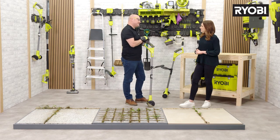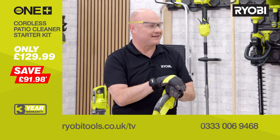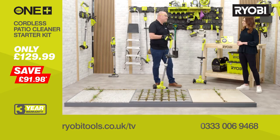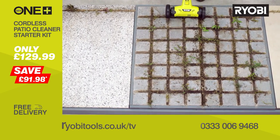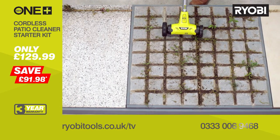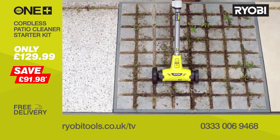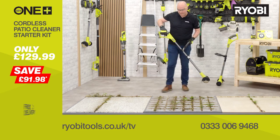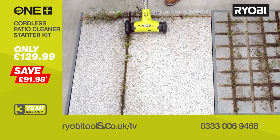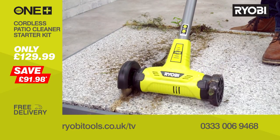So let's put it to the test. We've got some common paving materials here so I can show you how it works to clear the moss and weeds from all of the gaps. It's easy to turn on and get going as there's no need to find an extension cable and get plugged into the mains. It's clearing that out so quickly and easily compared to having to do it manually. You don't have to worry about wires trailing around you, and there's that clever two-handle design so you've got complete control and manoeuvrability. You can also adjust the height so it's comfortable for you.